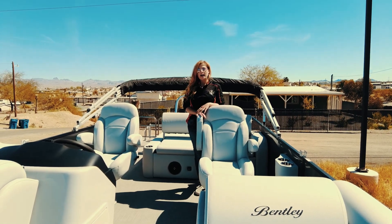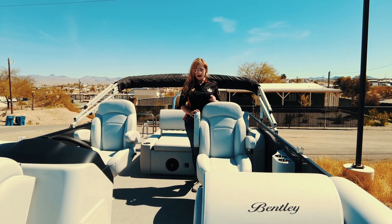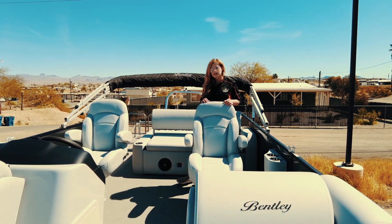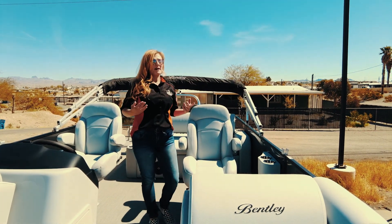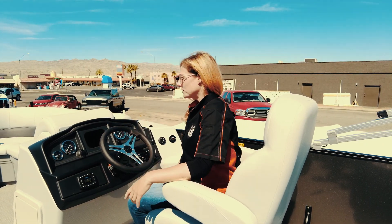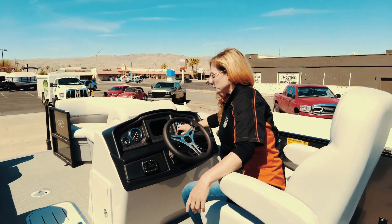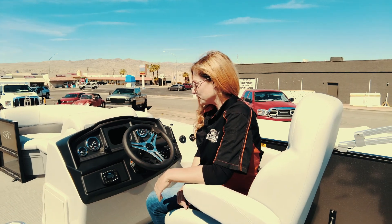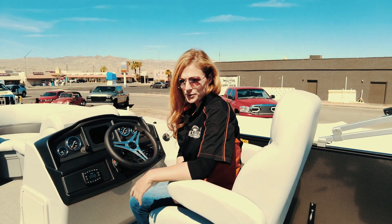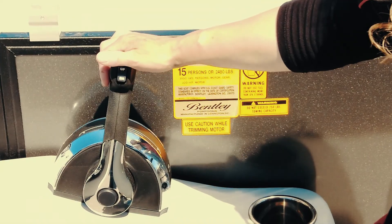Here at the helm, you have dual captain's chairs — both are reclining, both swivel, and you can move them back and forward. You have your integrated stainless steel cup holders and your dockside entry, which makes it very safe. At your captain's wheel, you have analog gauges, a 12-volt plug-in, double USB ports, and your Jensen JMS 42 AM-FM marine-grade stereo with Bluetooth capability. You also have your access panel, throttle, and trim.